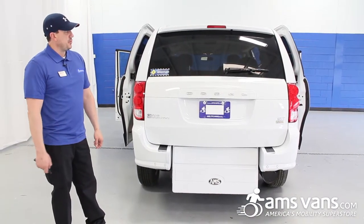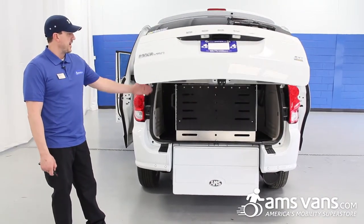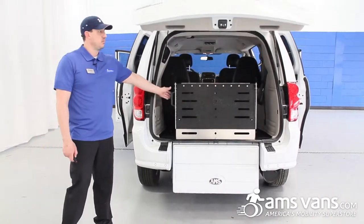I'm going to open the automatic tailgate and then our manual rear entry ramp will pull this down.